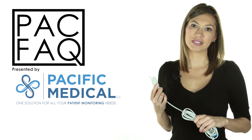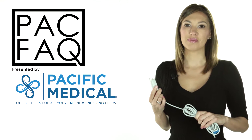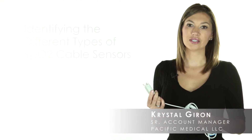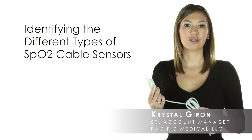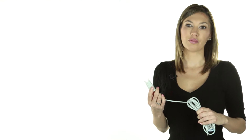Hello and welcome to another episode of PAC Facts, short, helpful videos to make your job easier. Do you know the difference between SPO2 cable sensors? This video will help you identify which cable sensor you may need and hopefully take the guessing game out of the ordering process.